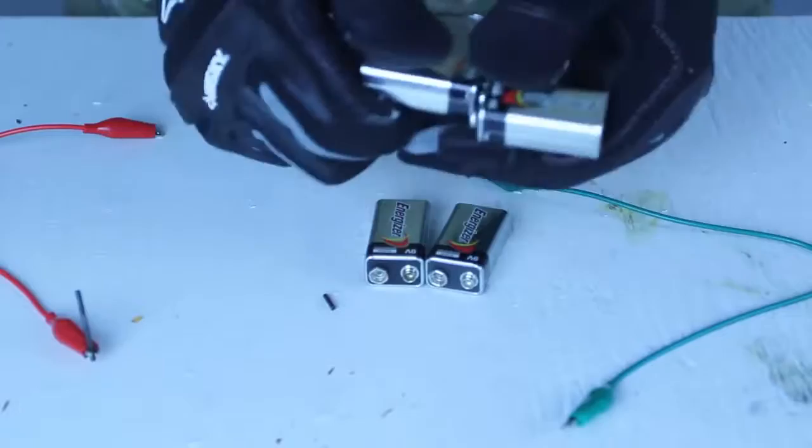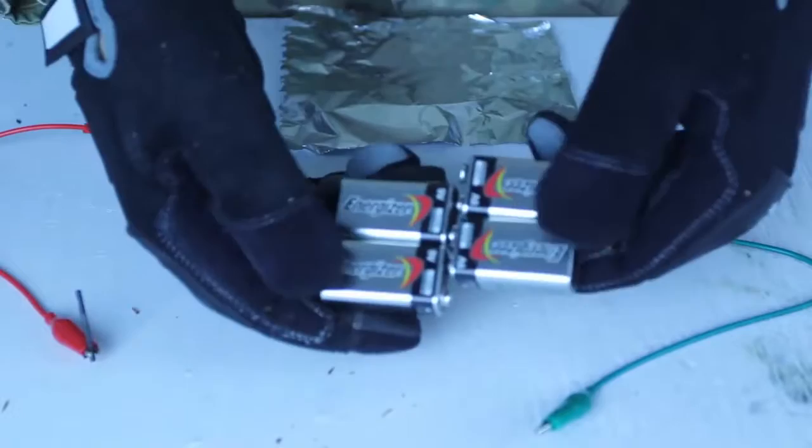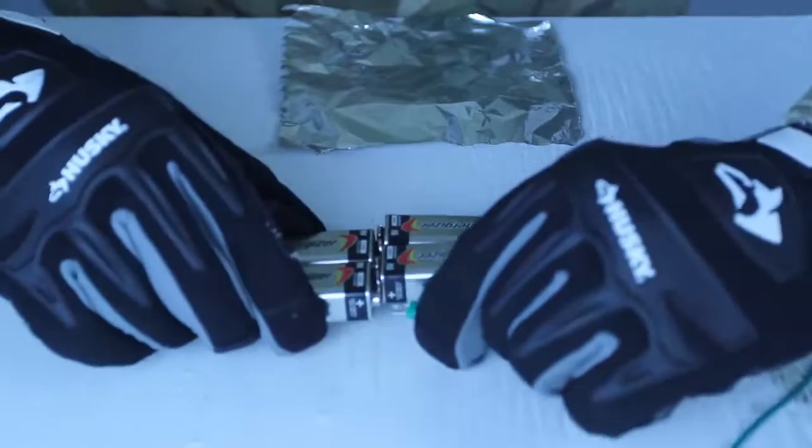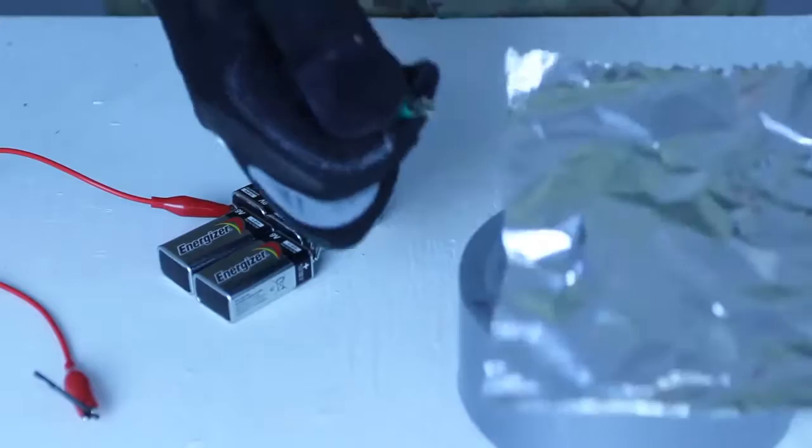Now, what I'm gonna do is hook this up like this and like that. They're all hooked up — this side is plus, this side is minus. Then I'm gonna grab a wire and hook it up on one side, on the plus. And the other wire, I'm gonna hook it up to the minus.